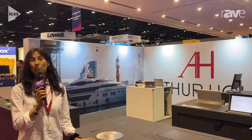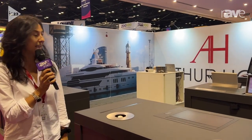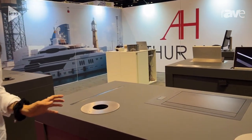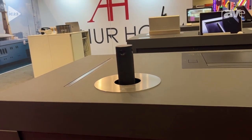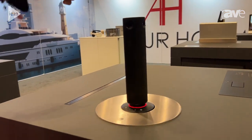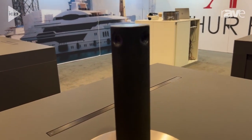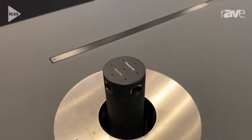Good morning, welcome to the Artur Holm booth. I am Montse Romero and I am demonstrating our new Dynamic CL. This is a camera lift for 360-degree cameras to be integrated in the center of the table. We are demonstrating here with a Panasonic camera. It has the connector directly to fit the camera.